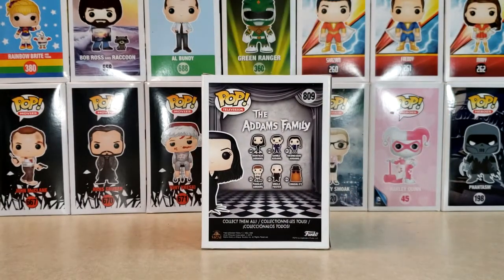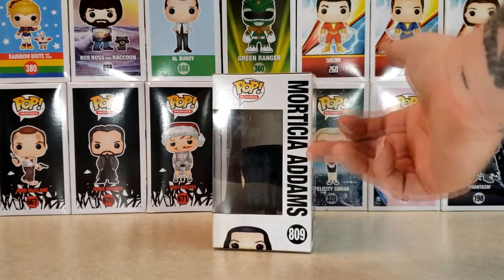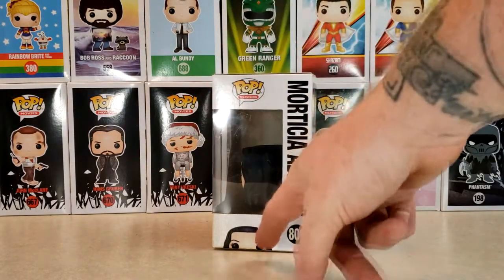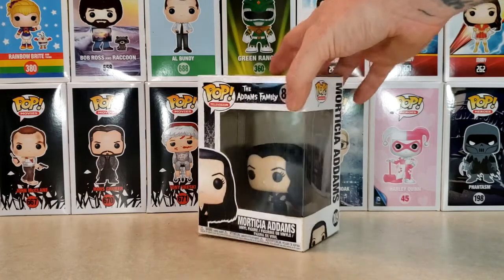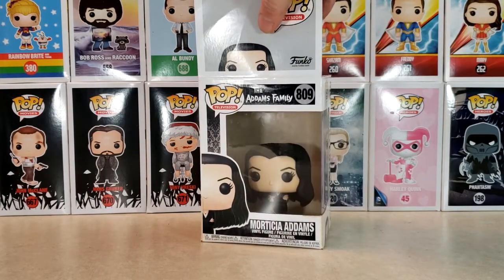Here's the back — The Addams Family. You've got Morticia Addams, Gomez, Wednesday, Pugsley, Uncle Fester, and Cousin It. And then on this side you've got Morticia Addams running down the side with her peeking up there, and once again, as always, there she is peeking up through the top.